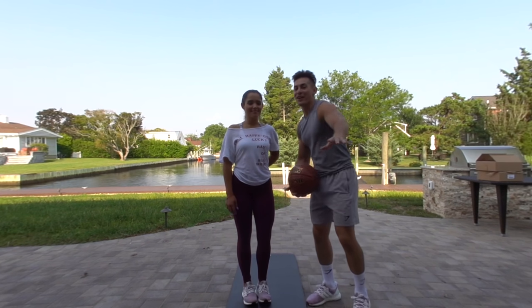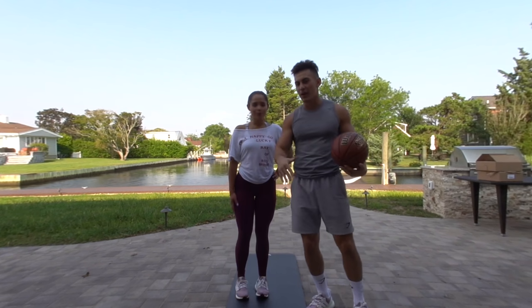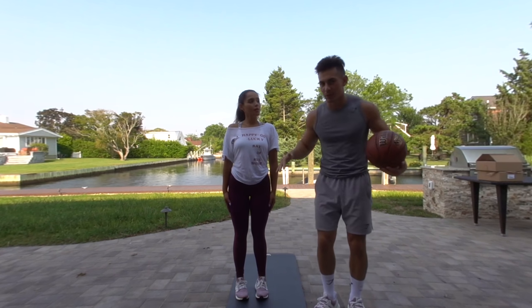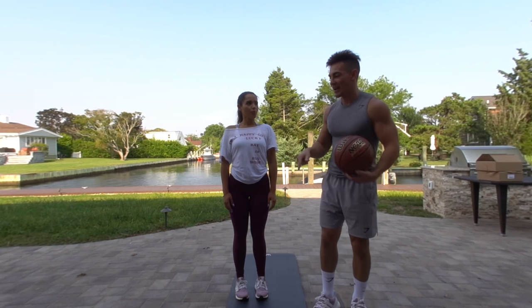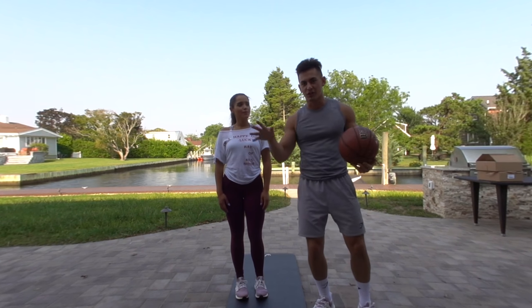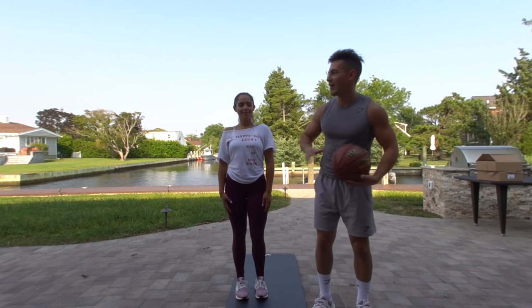Yo, what's going on guys? Doug Sanson Martin here. Hope you guys are having a great day. Obviously, if you guys couldn't tell, this video is in a format I have never done before. I'm using a VR 180 camera right now to film this. So if you guys want to look around on the screen, tilt your phone or press on the side, you can see around right now.